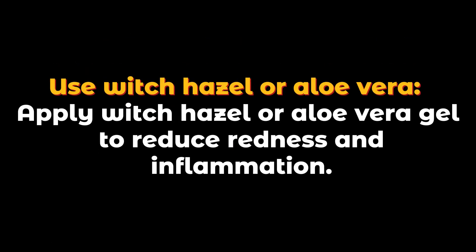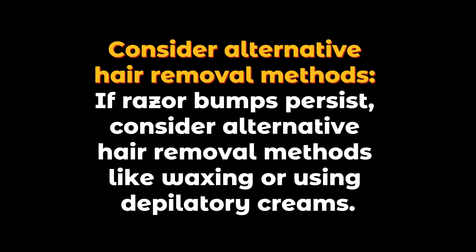Use witch hazel or aloe vera — apply witch hazel or aloe vera gel to reduce redness and inflammation. If razor bumps persist, consider alternative hair removal methods like waxing or using depilatory creams.